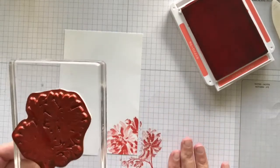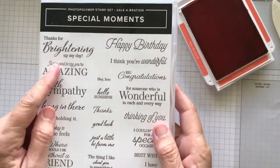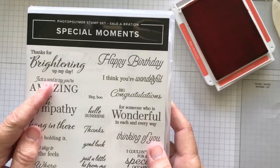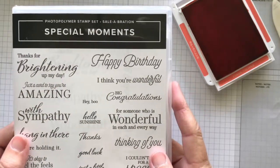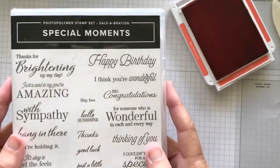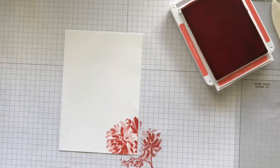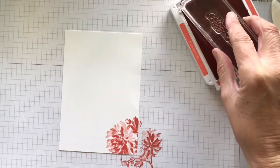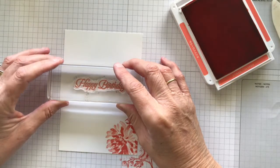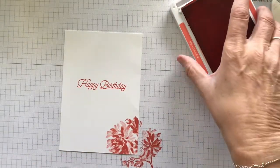That's why it's good to have grid paper. The sentiment I'm using is from the Special Moments stamp set — this is a celebration stamp set. I think it was with a $180 order you got this stamp set for free. The celebration promotion is continuing until the 16th of March here in Australia, because of the shipping delays we had. I've just picked out the happy birthday sentiment and popped it on there. So that's all the stamping done.